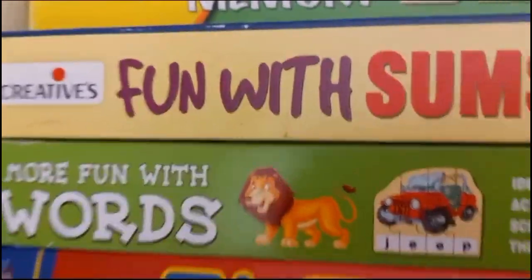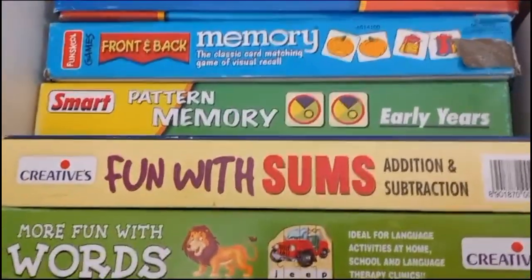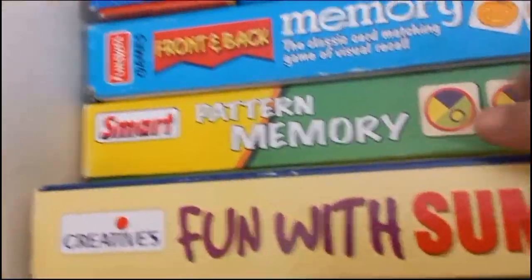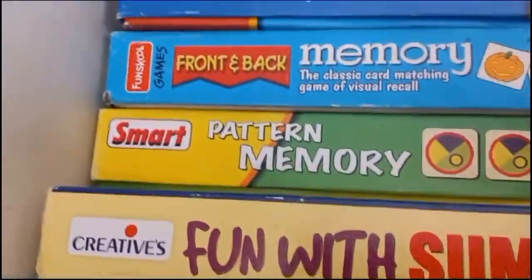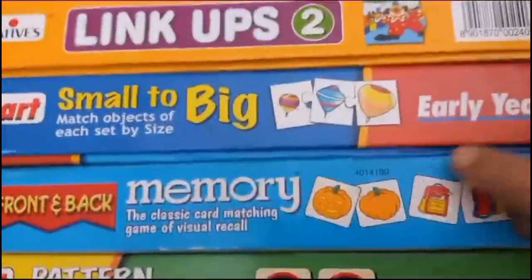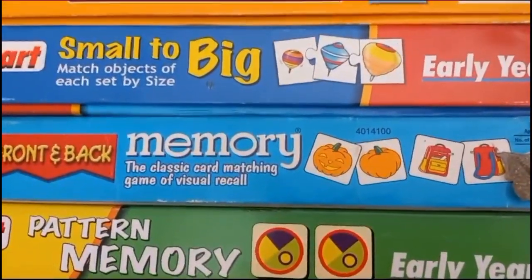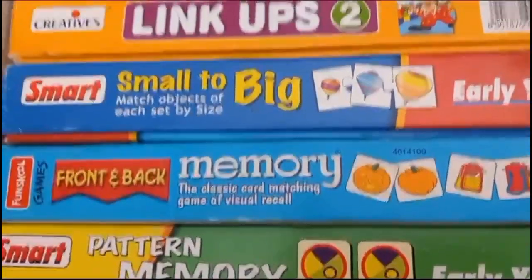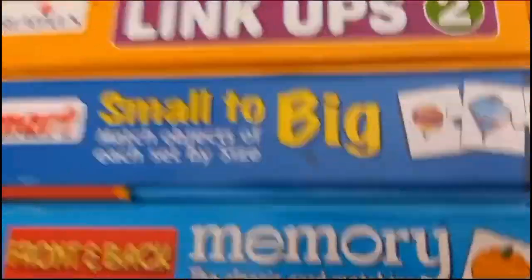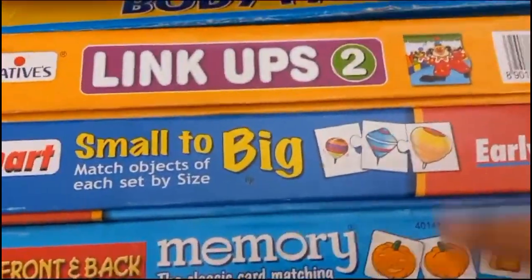'Fun with Sums' is also by Creatives where a child can learn addition and subtraction with similar puzzle pieces. Then there is a Smart Memory Game — two types, front and back — one blue one from Fun School and one from Smart. There is also 'Small to Big' from Smart, teaching the concept of smaller than and bigger/greater than, which one is biggest, which one is smallest. I'll show demo videos once I finish this series.